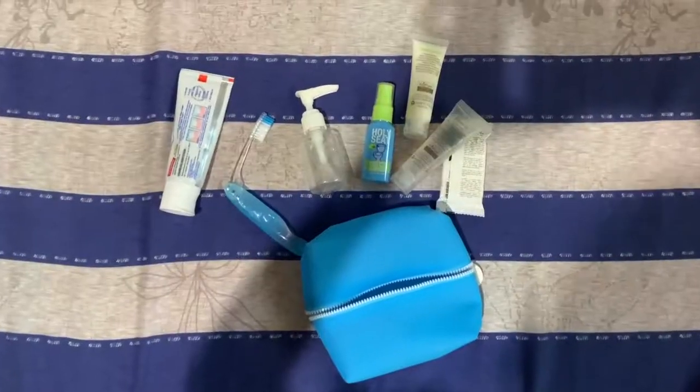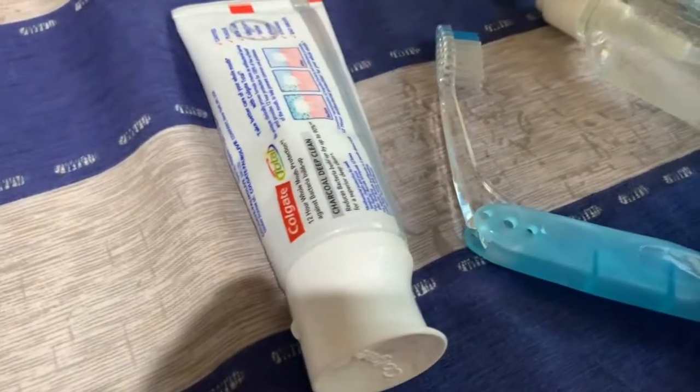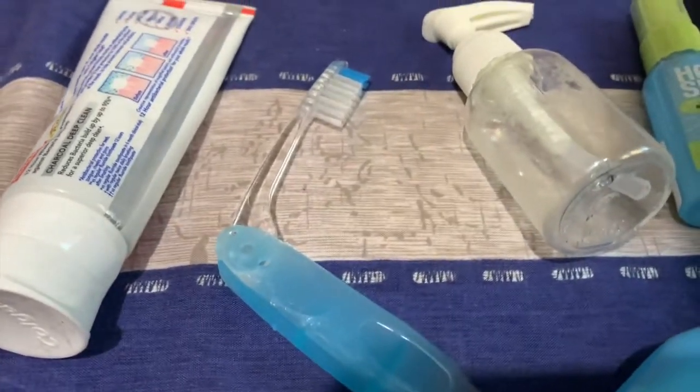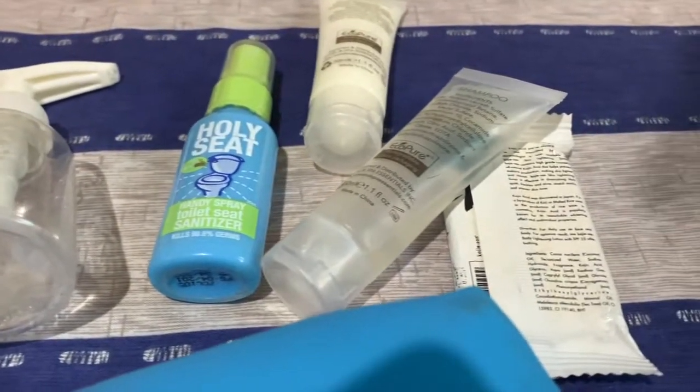Now, with the toiletries. These are all the things that we are using inside the bathroom: toothpaste, toothbrush. This container right here is for my shower gel. Then, I have my disinfectant spray for the toilet seat, shampoo, conditioner, and soap as well.